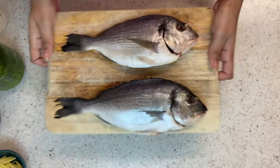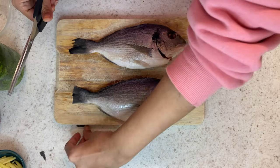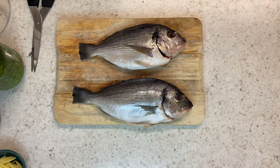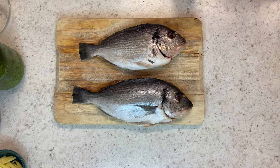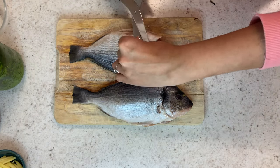We're starting out with two sea bream which I've just washed and pat dried. I'm going to trim the tails off to make them nice and straight so they look more polished at the end, and then I'm going to cut through the fins on the side and the bottom with scissors.